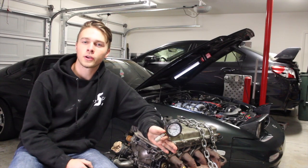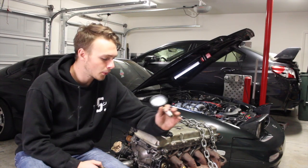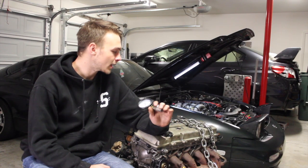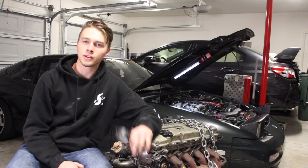First things first, go ahead and start up your car and let it get up to operating temperature. You want to do compression testing on a warm engine, not a cold one, to get accurate readings. So I'll go ahead and start up my car now.